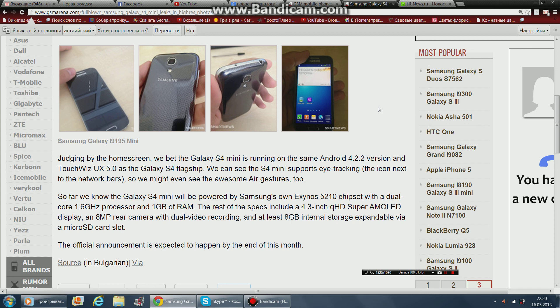We might even see the Air Gesture feature too. So far, we know the Galaxy S4 Mini will be powered by Samsung's Exynos 5210 chipset, with a dual-core 1.6GHz processor and 1GB of RAM.